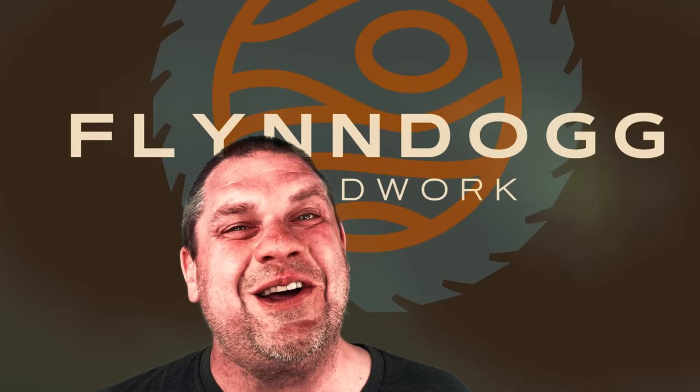Welcome to Flindog Woodwork. Have you ever purchased an item with high expectations only to let it collect dust in your shop? Well that's what we're going to take a look at today. I've got five items that are collecting dust in my shop and five items that might be better alternatives, so let's go take a look at them.